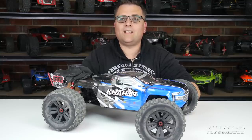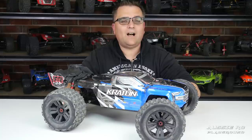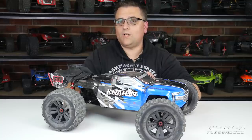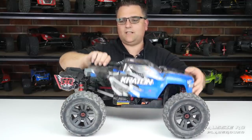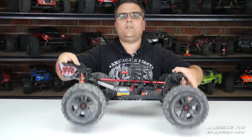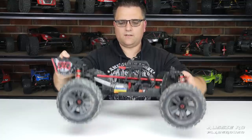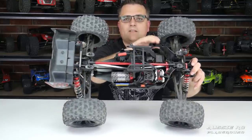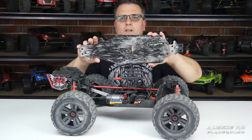Now we move on to durability, and this one takes a hit — I only gave it a three out of five. I've only run the car once and unfortunately had a major issue. To talk about durability I'll rotate the car and take the body off to show you. This car is now sporting a brand new chassis after just one run, and you'll also notice aluminium chassis braces holding everything together.